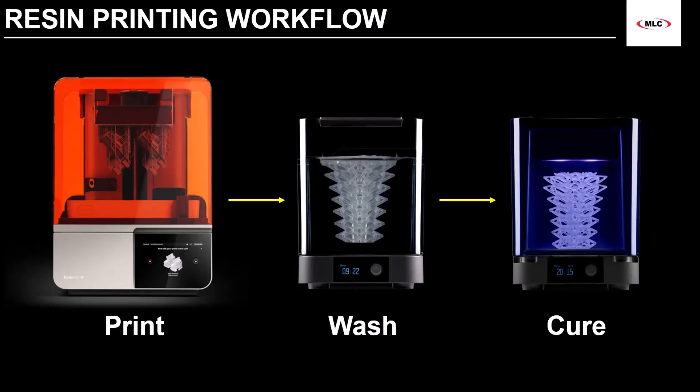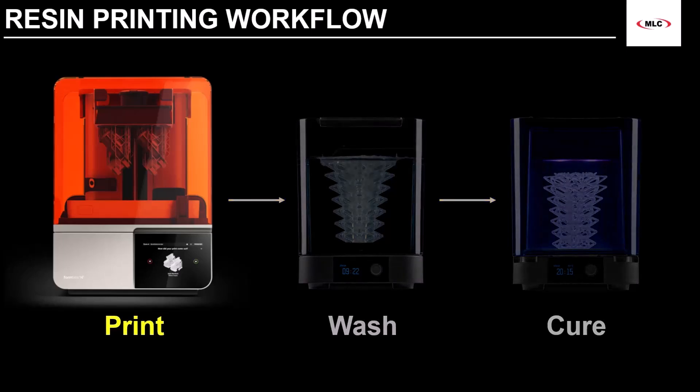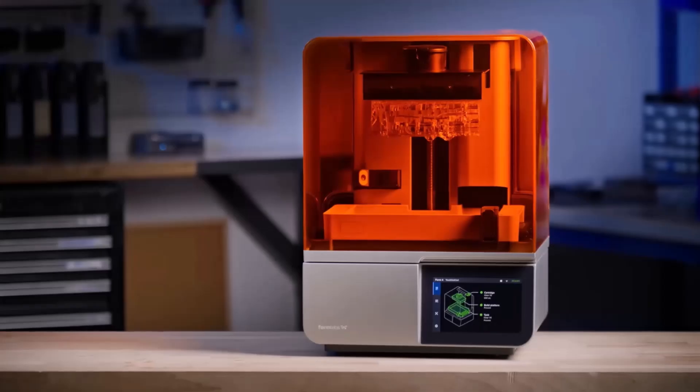In this video, we'll showcase each step. So let's start by taking a look at the print process, using the new Form 4 as our demo unit — an inverted MSLA resin printer that just came out this year.